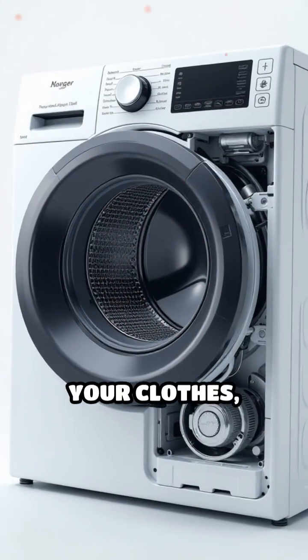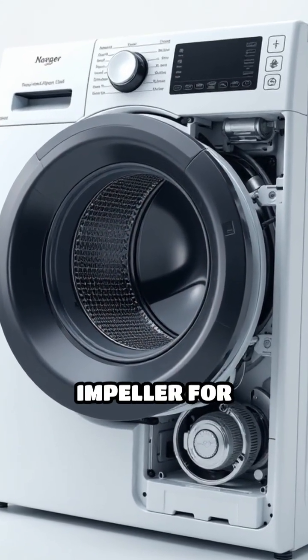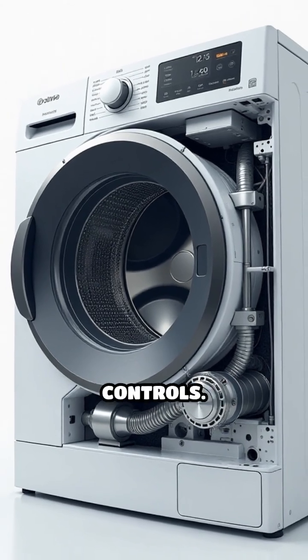Inside, there's a drum that holds your clothes, an agitator or impeller for movement, a water pump, and electronic controls.